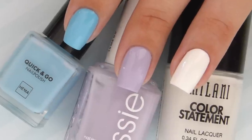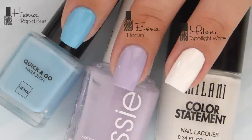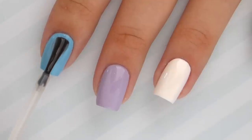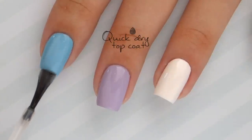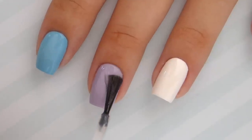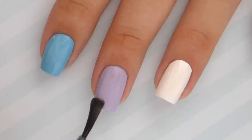Next, paint your nails with a good base color of your choice. Remember to use two coats for best opacity. Then it's a great idea to use a fast-drying top coat to make sure that your base color is completely dried.